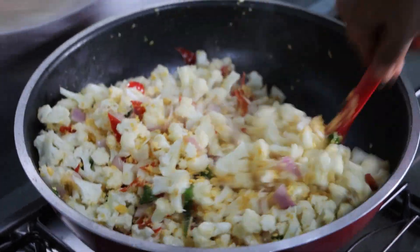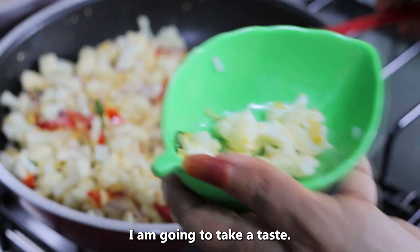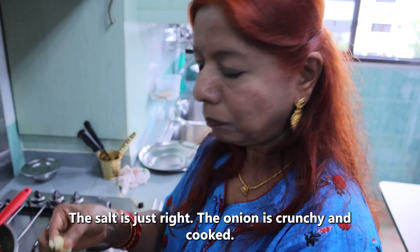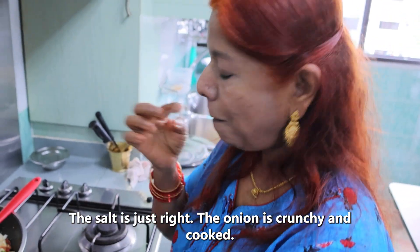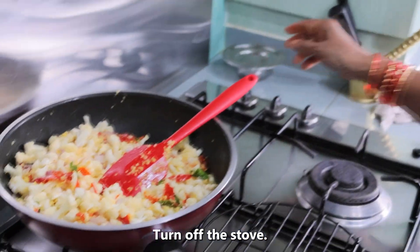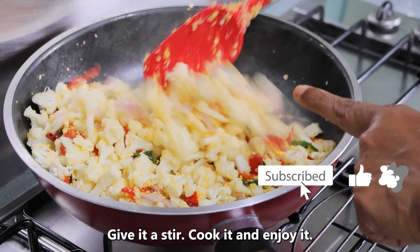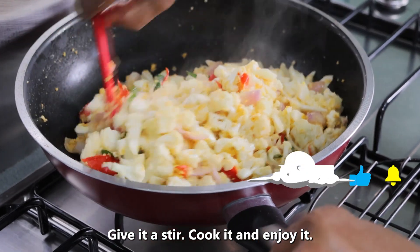I will start to cook it a little bit. It will be crunchy — add it to the pot. It will taste like this.